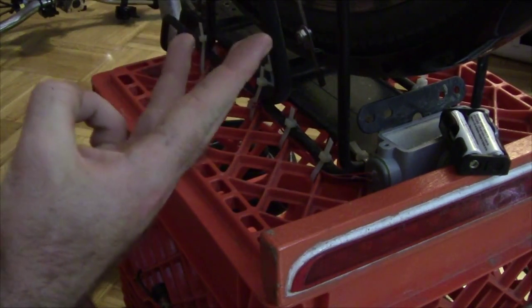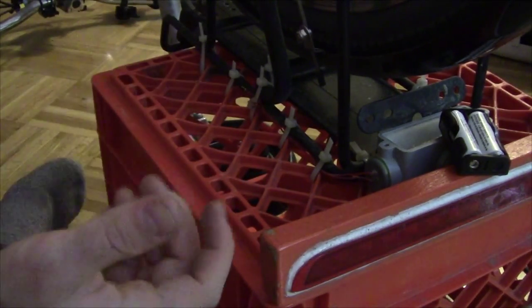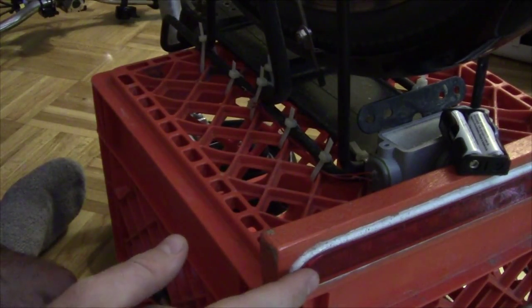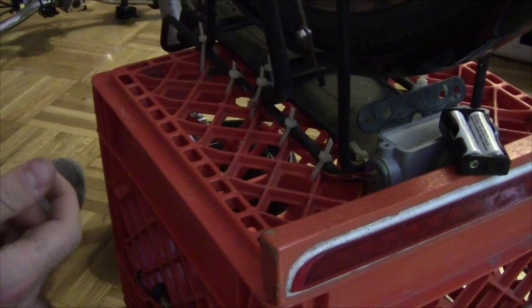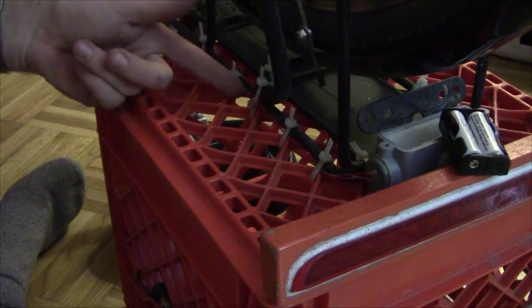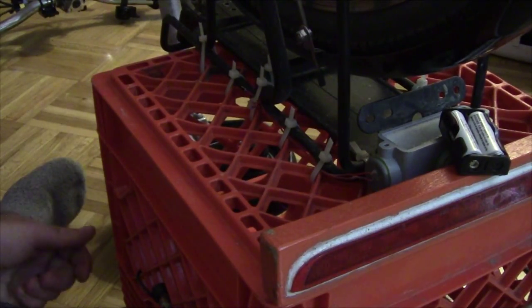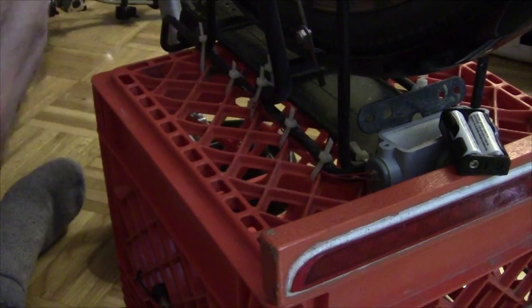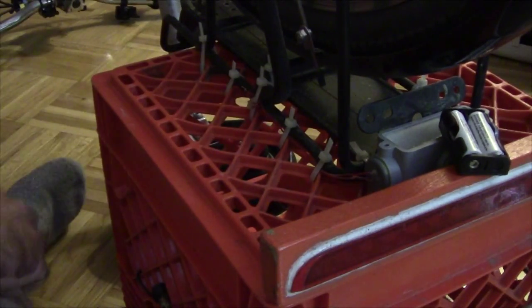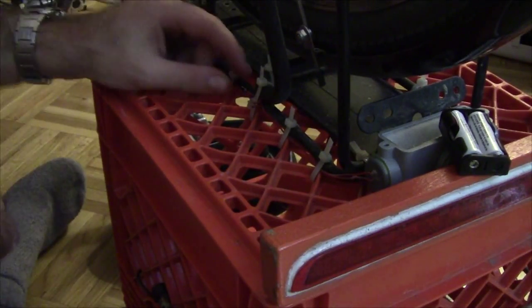It has three different functions: there's the main blinking one that I use, another kind of funny blinking one, a solid on one, and then just off. I added this because I didn't want to have to open up the box every time I wanted to change the function, even though I'm pretty much always using the same one. These two wires come out here and don't connect to anything — I was going to put a momentary switch on there but didn't have one good enough to leave outside and get wet. So when I touch them together it acts the same way as a momentary switch.